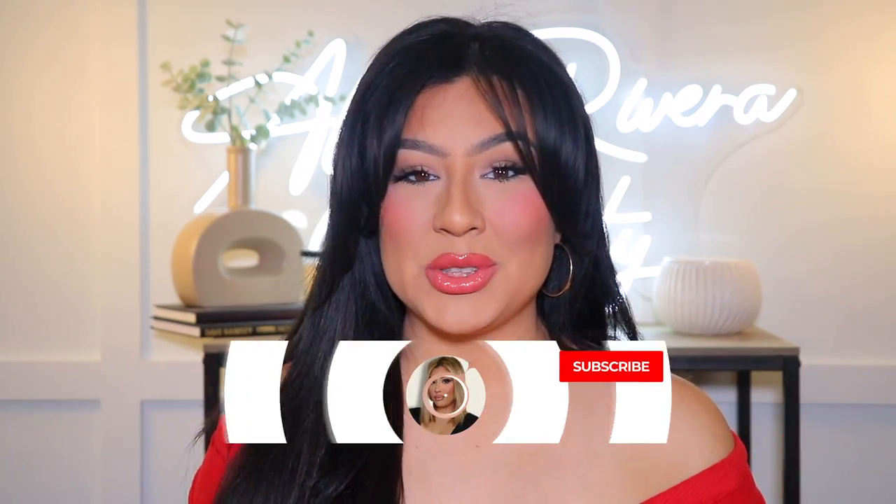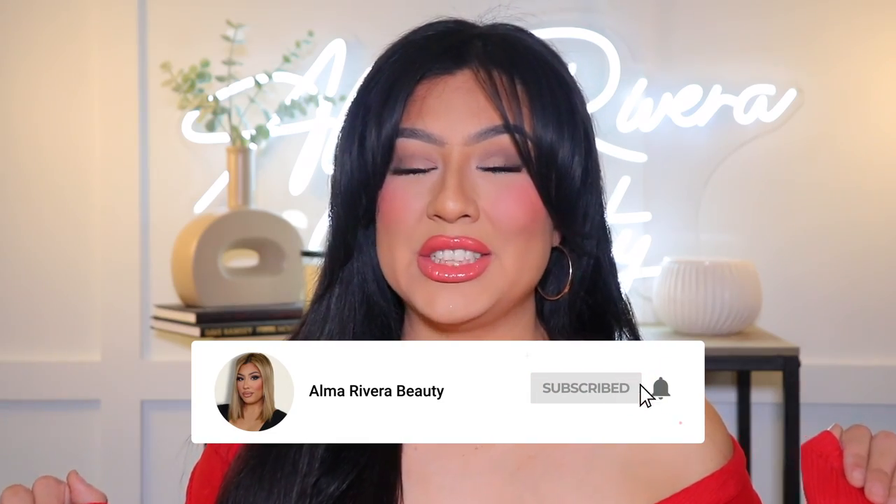Hey amigas, welcome back to my YouTube channel! If you have not yet, be sure to subscribe. You can also hit the notification bell down below so you guys can get notified every single time I upload a new video.